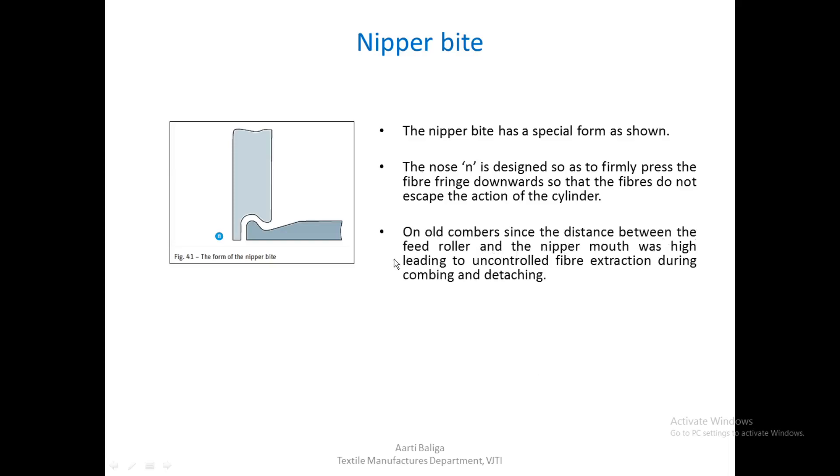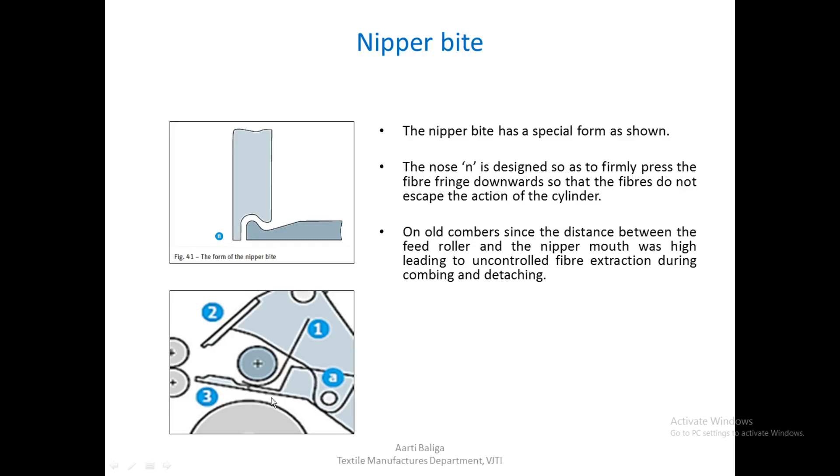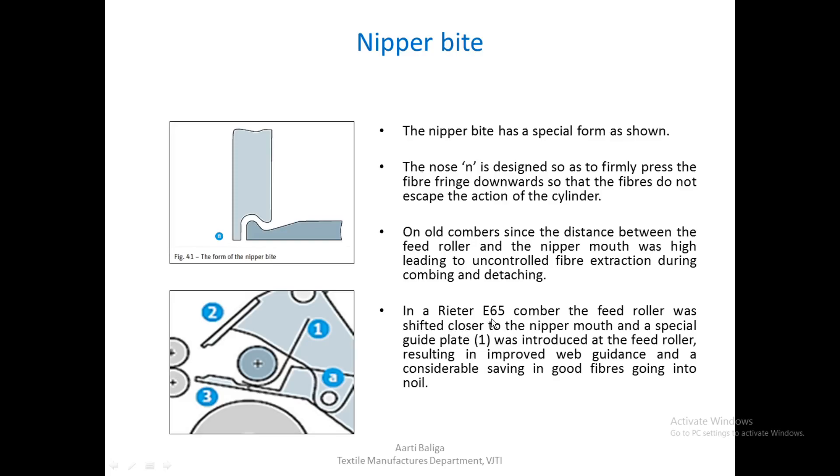On old combers, the distance between the feed roller and the nipper mouth was very high, leading to uncontrolled fiber extraction during combing and detaching. In the new design, this distance has been reduced. In the Rieter E65 Comber, the feed roller was shifted closer to the nipper mouth, and a special guide plate was introduced at the feed roller, resulting in improved web guidance and a considerable saving of good fibers going into the noil.